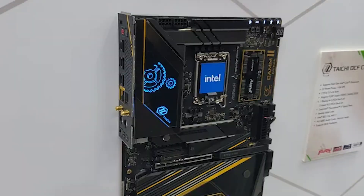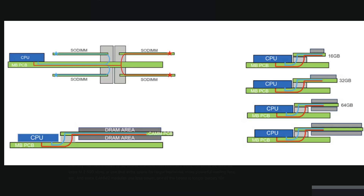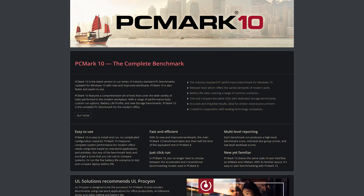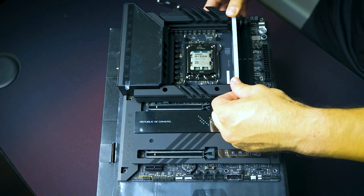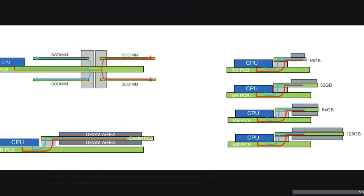Micron claims that LPDDR5X is available up to 16 to 64 gigabytes. It can also take up less space than DIMM, using about 61% less power because it travels much closer to the CPU, which requires less power. It is also up to 71% faster in PC Mark 10 benchmarks. Micron also says that LPCAM2 would hit up to 7,467 megatransfers per second, providing about 34% greater bandwidth compared to DDR5 at 5,600 megatransfers per second. Currently, CAM2 supports up to a 128-bit connection to the CPU.